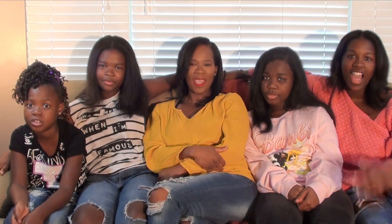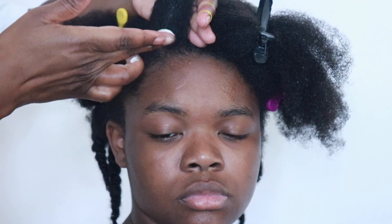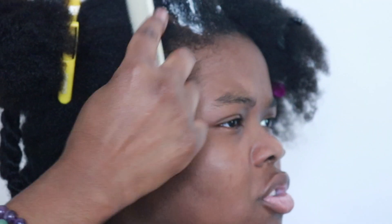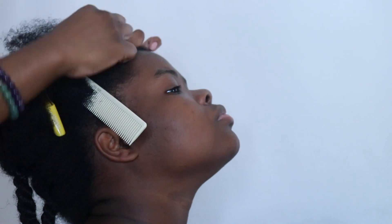Ladies, if you wear wigs, weaves, braids, or extensions, and if you're tender-headed like me or have thick hair like mine or hate getting your hair done, keep watching. Hi guys, thanks for checking out another TM Hair Products video. In today's video, I'm going to show you how we did this cute summer hairstyle. Make sure you subscribe, thumbs up this video, and hit the bell notification because I'm cranking out videos every day — summer hairstyle options and back-to-school options.